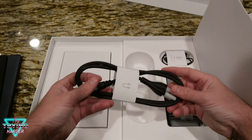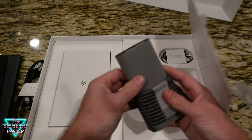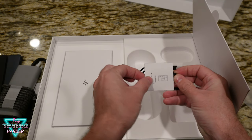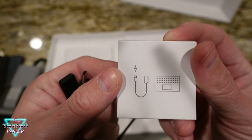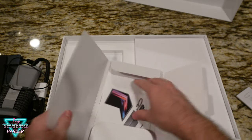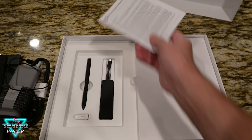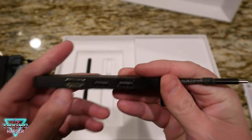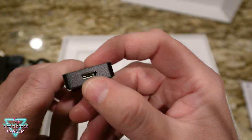We've got part of the power — there's the brick for the power. That connector was the power connection. This is probably the quick start guides and other accompanying paperwork. Oh, this is nice — a little extended hub with HDMI, USB ports, and USB-C.